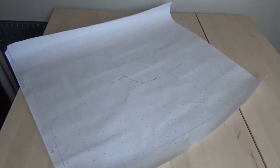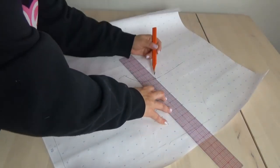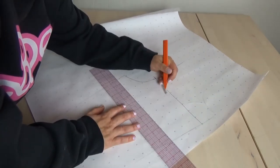Then where you made your little mark at the armhole, get your ruler and draw a line straight across. This is going to represent where the cowl neckline starts and also where you'll be adding your shoulder straps.